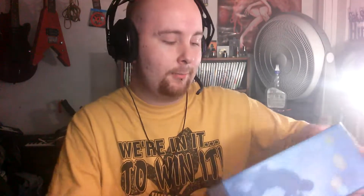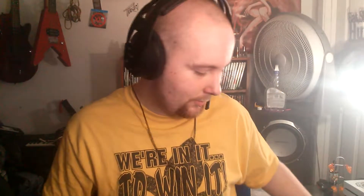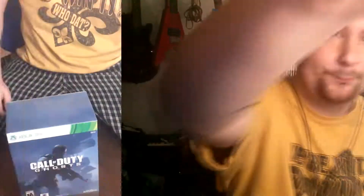The first comment they left was about how well I did on my butthurt reporters video. Anyways, let's get into this. I forgot to show this yesterday, but my grandmother actually picked me up the Call of Duty Ghosts Hardened Edition for Xbox 360. I'm not a Call of Duty fan, but I thought this was pretty cool, so let's go ahead and take a look inside and see what it comes with.